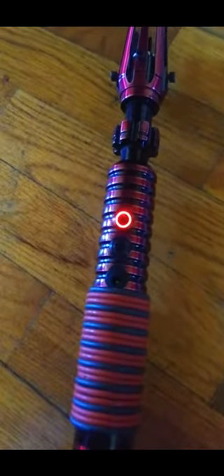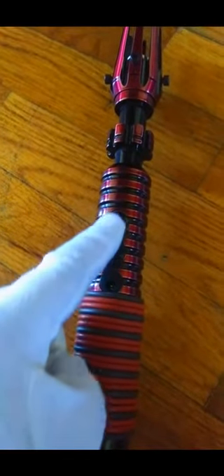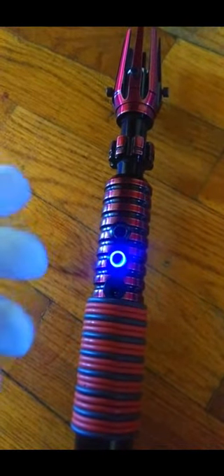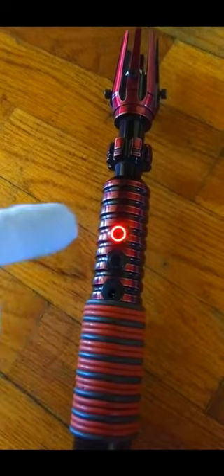First of all, when we pull out the kill key, it has been customised so that these lights flicker in various different patterns depending on whether it's clashing, whether it's in operation, or whether it's in standby.